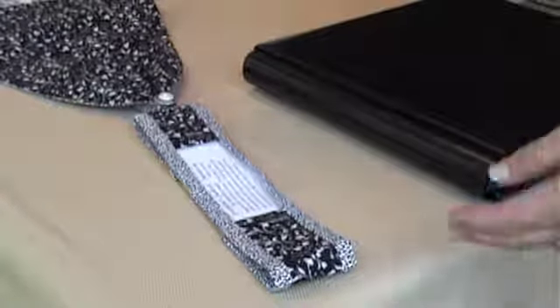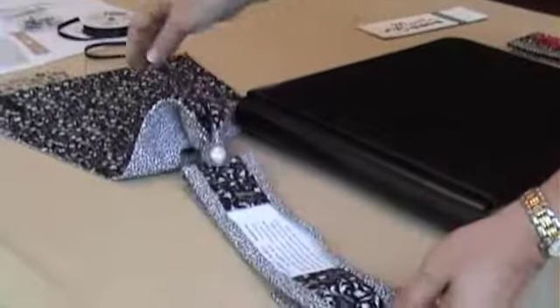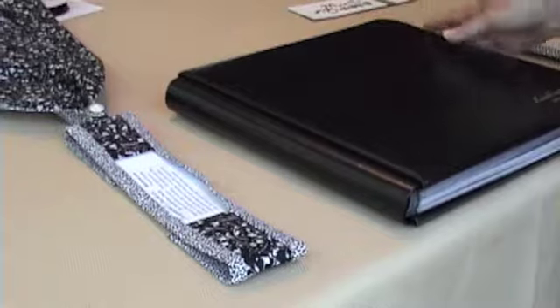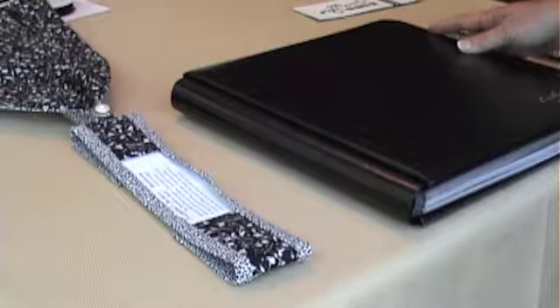This video shows you how to install or attach a Josephine's jacket to your scrapbook album. This album is a post bound album and it also works with the flexible bound album.